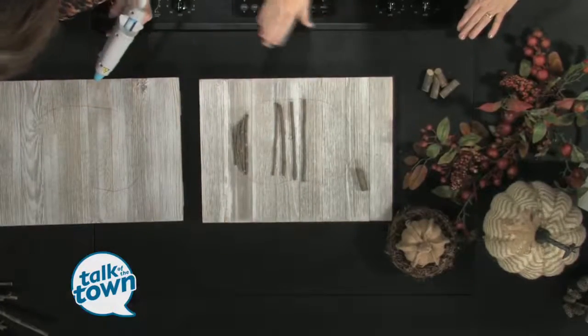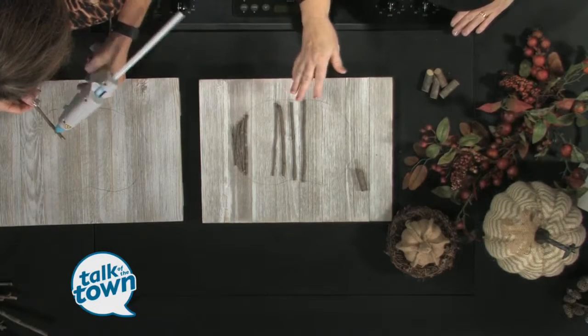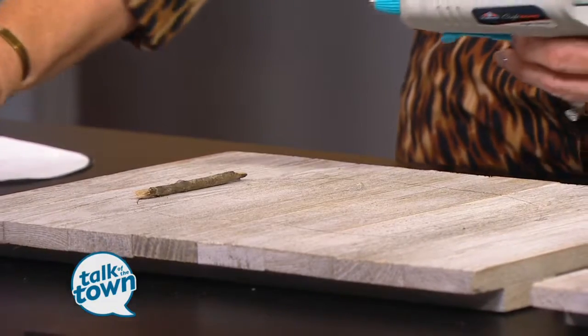What you're going to want to do is start with your smallest twig first, starting on the outside of the pumpkin. This is not a perfection project — do not overthink. These are twigs you found in your yard, and we're making something beautiful from them. Start with the smallest one, then take the next one, and just keep adding until you've finished the entire twig pumpkin. You can tell when you need a smaller one to go on the edge, so just break a smaller one to fit.